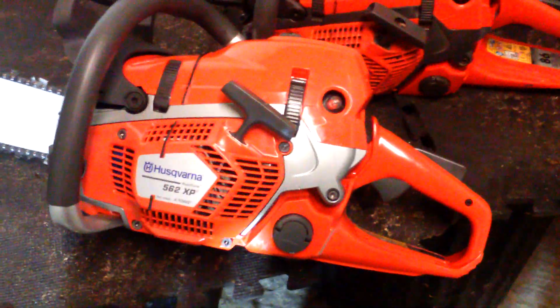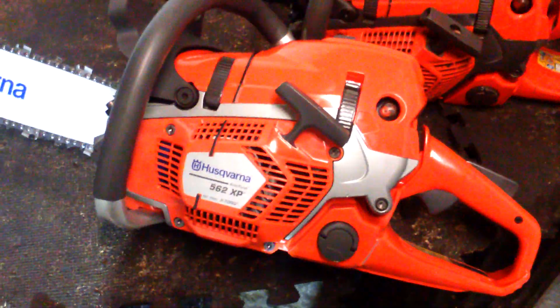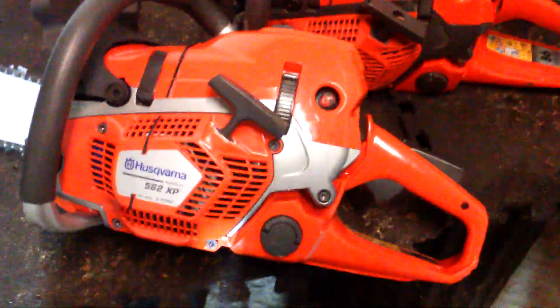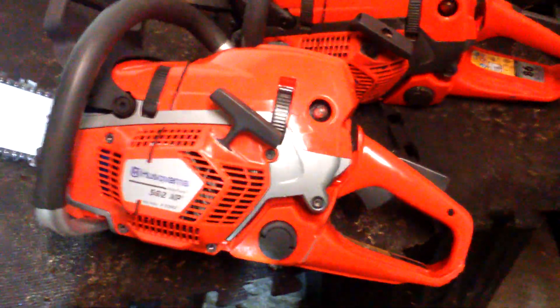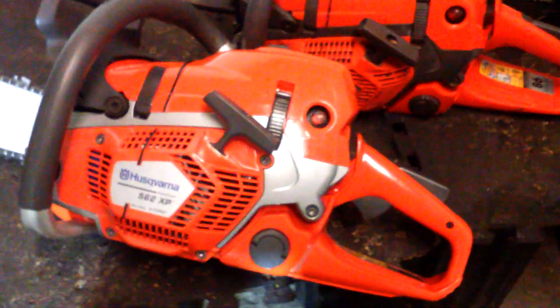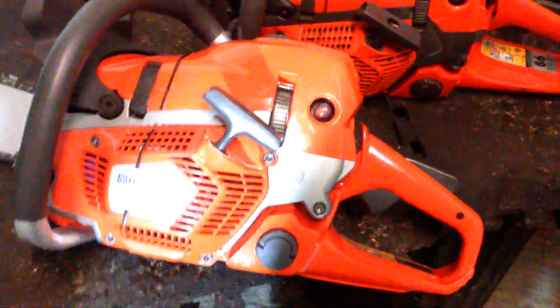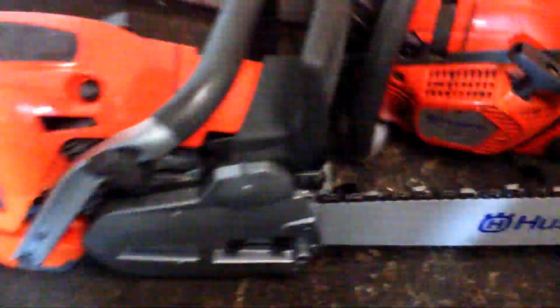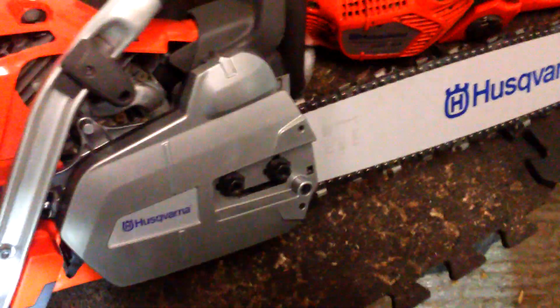That's the first one — I think he got a batch of 10, and that's the very first one. It was given to me to try on Saturday. Sunday evening I haven't had a chance to do anything with it yet, but it'll start work tomorrow. There it is — a lovely saw. As you know, I already have the 562 by Hotsaws, so you can see there are a few little differences.